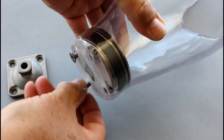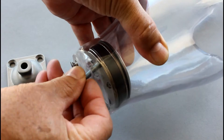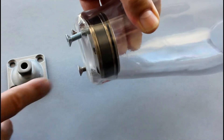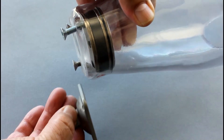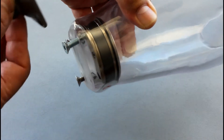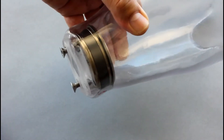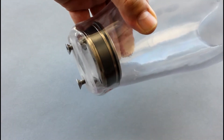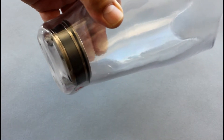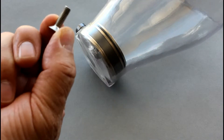If we take these screws and insert them into the socket just to make contact with the threads, we can see how the lengths vary. Checking them against the plate by laying them on the surface, we can see that the medium screw has some length remaining, the short screw is actually flush, and the long screw has quite a bit of length left over.